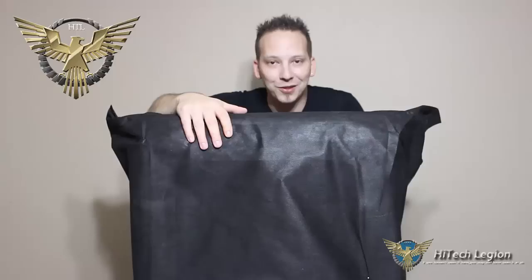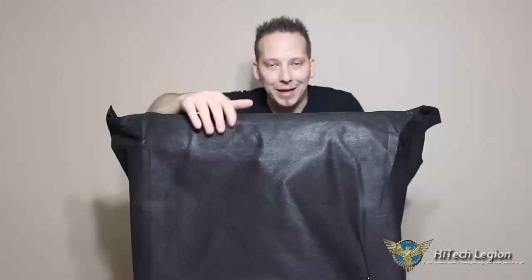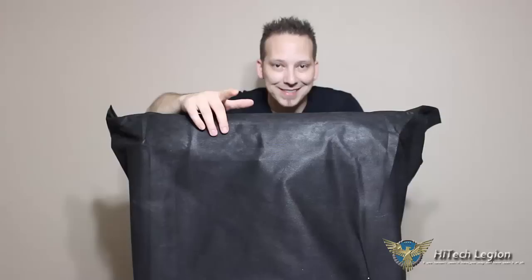Hello everyone, Mark with Hitech Legion. In this video we're going to take a look at what I have underneath this cover. It's a new product being released from a manufacturer that many of you I'm sure know, Corsair. So make sure you come back and stay tuned for the unveiling.